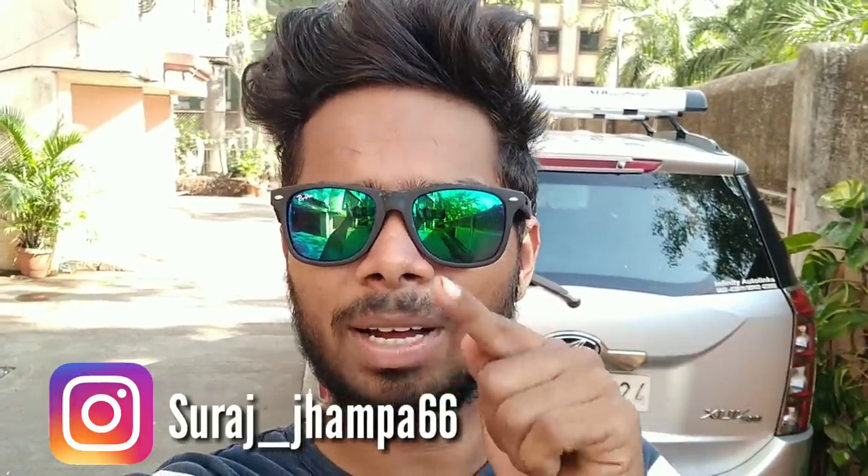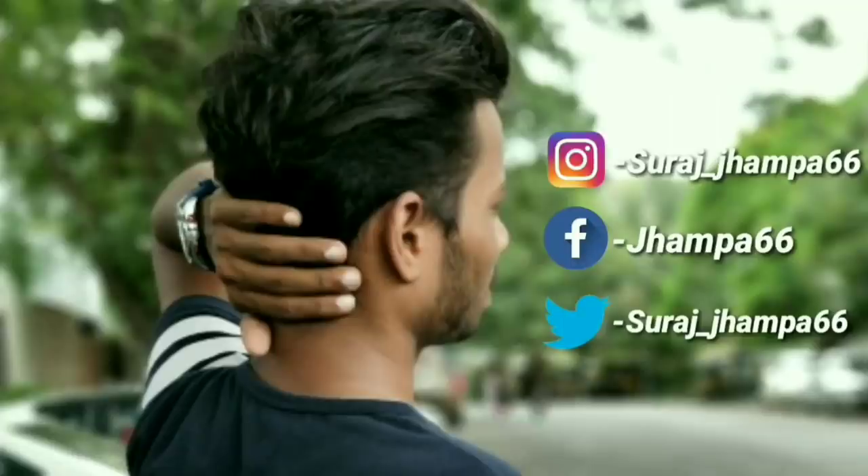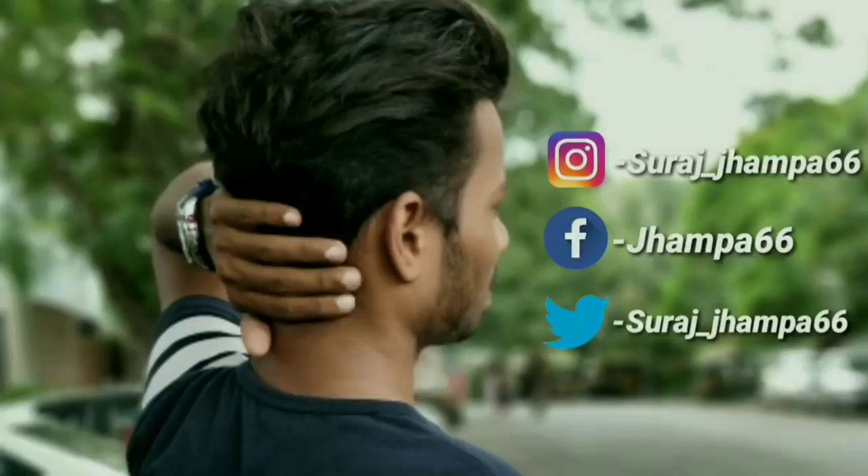I think this is a must-have product if you ride in warm weather. For the giveaway, you only need to comment how you feel about this AC, subscribe to the channel, share and like the video, and follow me on Instagram at surajjhampa66. I will announce the winner on Instagram. Check the pinned comment for full participation rules. I hope you liked this video — stay tuned and subscribe, and don't forget to participate in the giveaway!